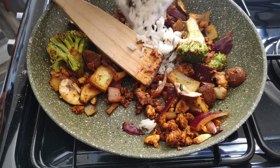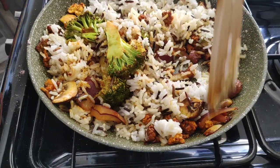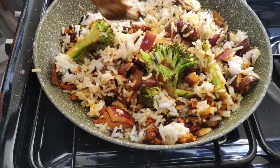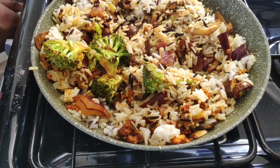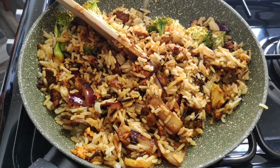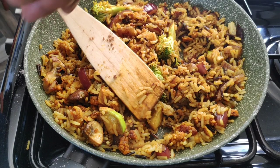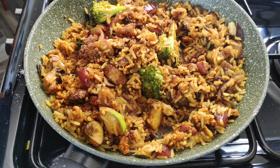Once you've done that, add the rice and mix it in, then sauté that a little bit more — probably for about a minute and a half to two minutes on a medium heat. It's important not to let the pan get too hot when you're doing stir fries. After that, add the nutritional yeast.